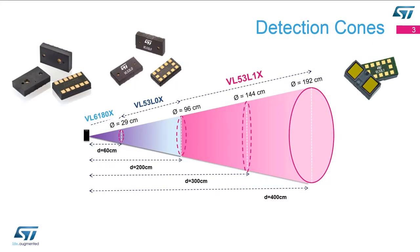We have three different products currently available on the open market. The first one is the VL6180X, the second one is the VL53L0X, and the last one is the VL53L1X. They all have different range capabilities from 10 or 20 centimeters all the way out to 4 meters, so depending on the application we should have a device ranging to the needs that you have.